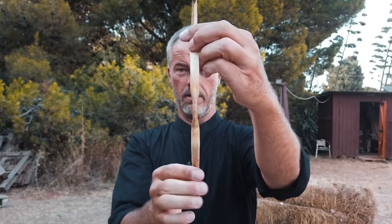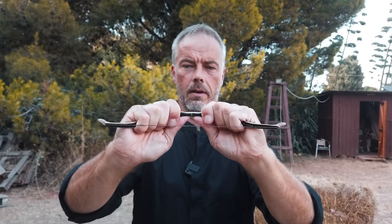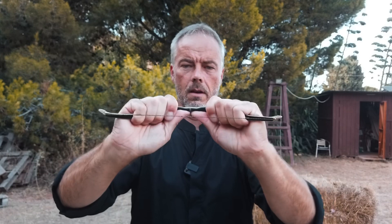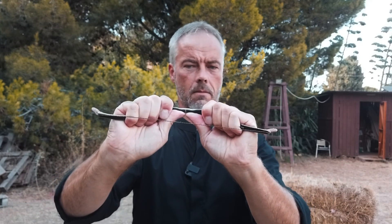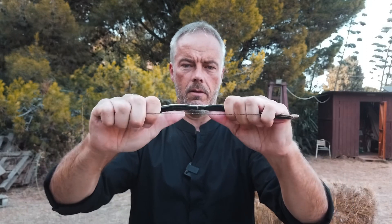It's still quite out of tiller — now it's the handle part. But everything is doable and fixable with a bow like this. You only need to know what you're doing.